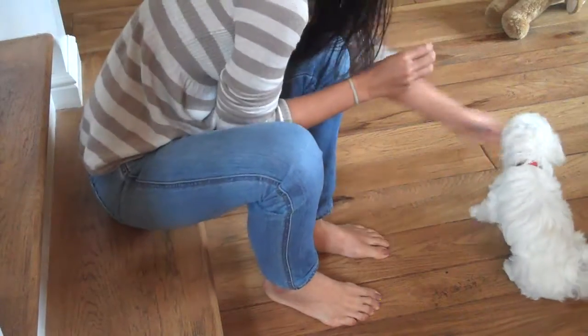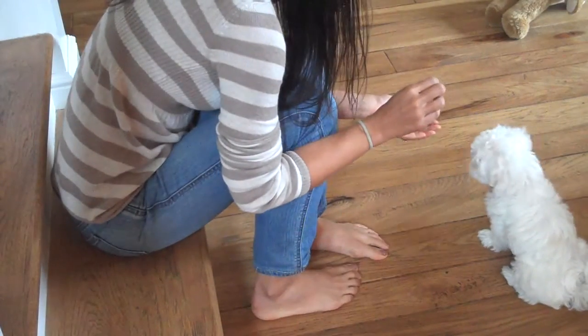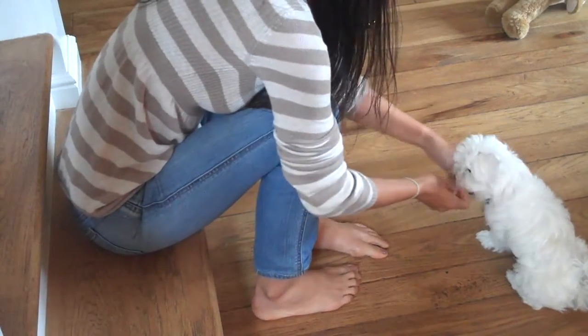Sit, sit, sit. Shake. Boogie. Sit, shake. Yeah, sit, yeah.